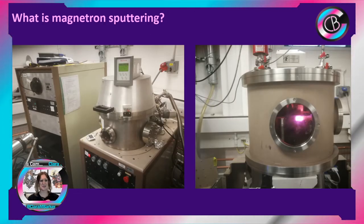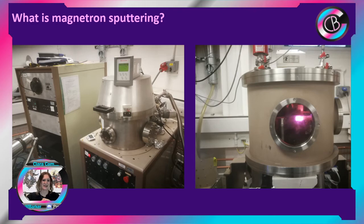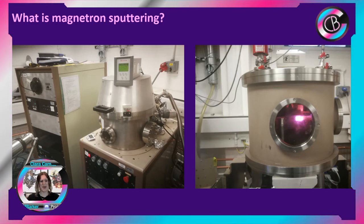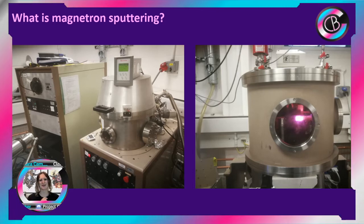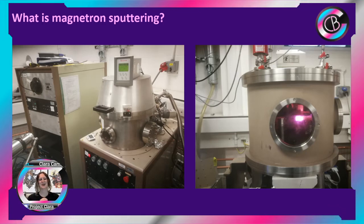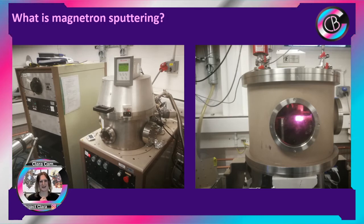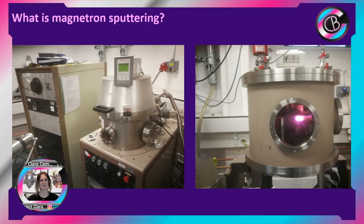These are two systems we've got in the lab. They're old equipment — different shapes, different types — and we've replaced bits over the years; these are sort of 40-year-old machines. We can still use them and do different stuff with them. In one of them you can actually see a pinkish, purplish glow — that's a plasma — and apart from it being a fantastic technique, I love having plasma glows and I'll talk about that a little bit further on.